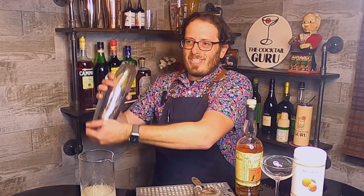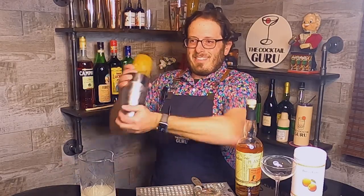I'm adding ice to my mixing glass and taking my tin and popping it on top. Another shaken cocktail — I think the next one we'll do a stirred cocktail. Let's give it a shake!